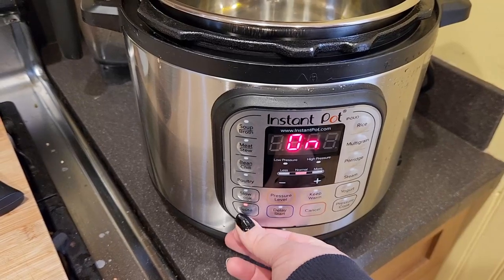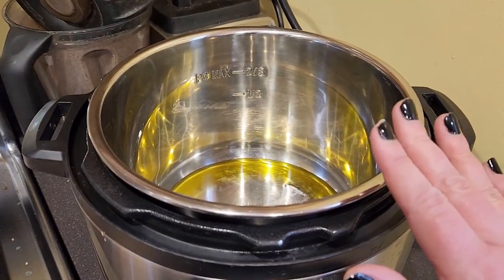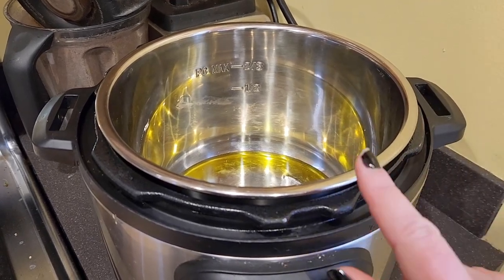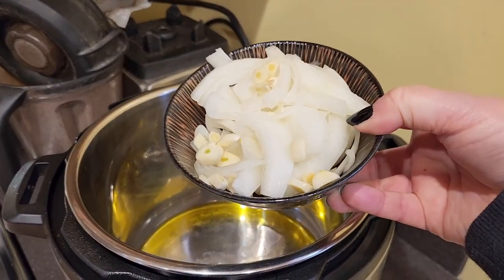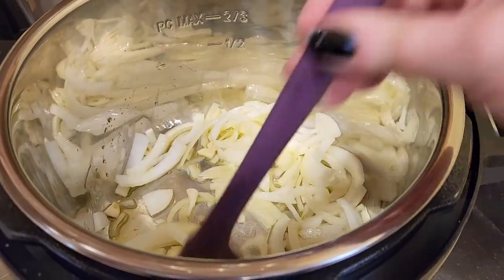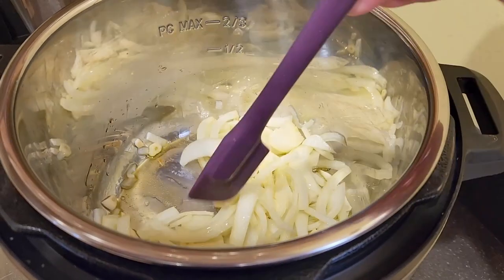We're going to start with the instant pot on sauté mode. You can use olive oil, water, or broth — however you want to sauté. I've got one tablespoon of extra virgin olive oil in there, and I'm going to add our onion and our garlic. We're going to let this sauté for about two minutes until they're translucent.